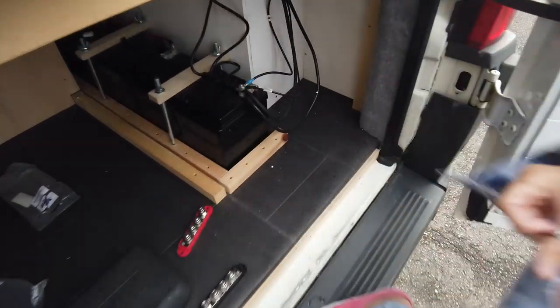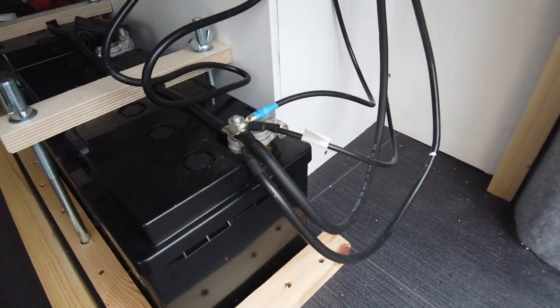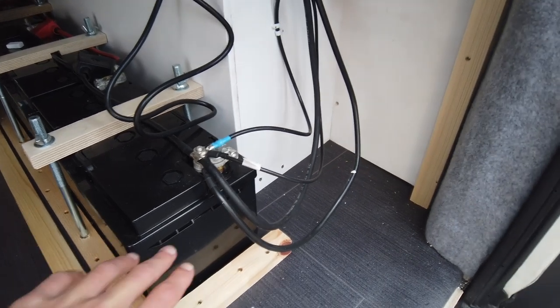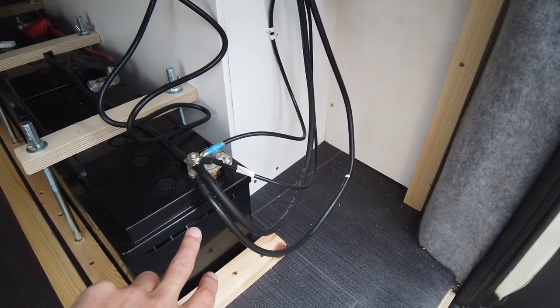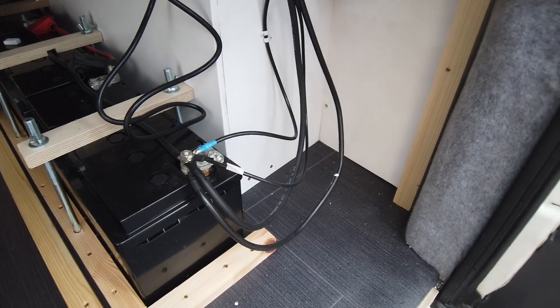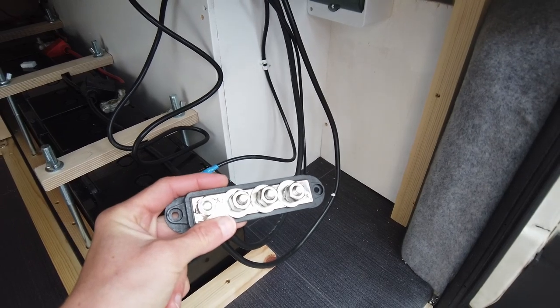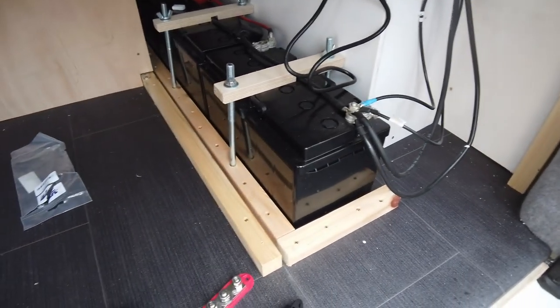These terminals are M10s. What we also need to do is — at the minute I've got all my negatives on the same one battery terminal post. What we need to do is have one wire coming off of there, then the shunt, and then move everything else onto this bus bar.